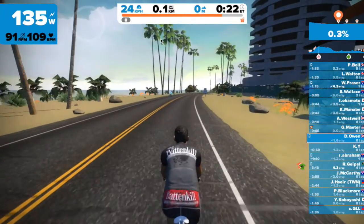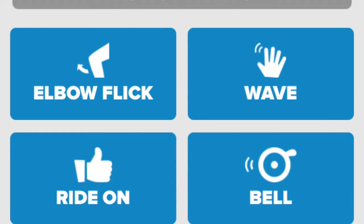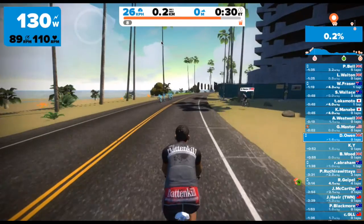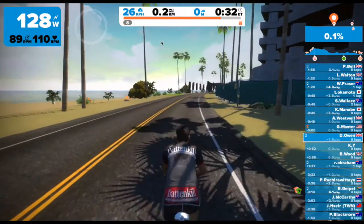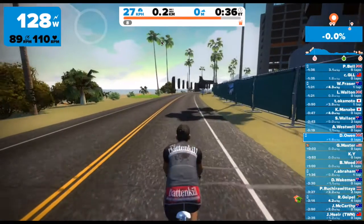I'm going to show you now from the Zwift app — I'm going to press the wave and give people a wave. I'm going to press elbow flick, which is useful in through-and-off if you want somebody else to come and do an effort. Then I'm going to use the number buttons for doing different views.